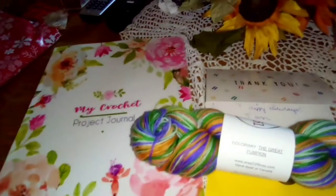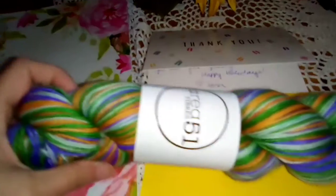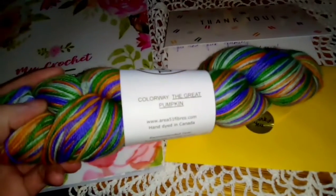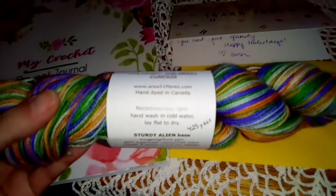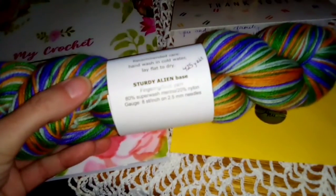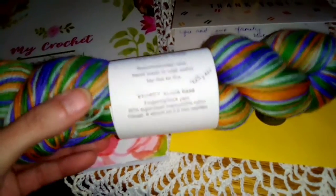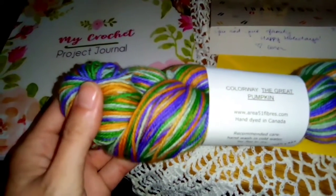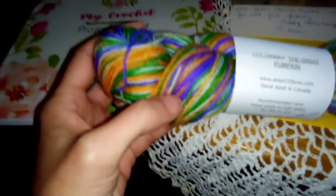She sent this beautiful project journal and this beautiful yarn, and it is from Area 51 Fibers in the colorway 'The Great Pumpkin.' It is a fingering sock weight, 80% superwash merino, 20% nylon, and it is beautiful. My camera lighting is blowing out these colors.